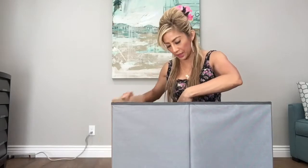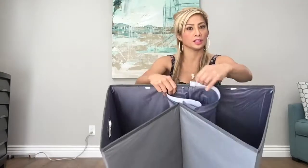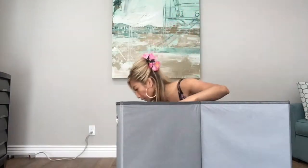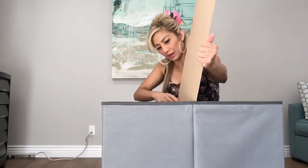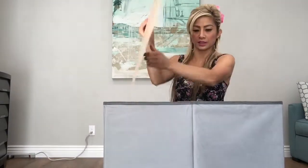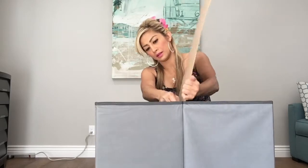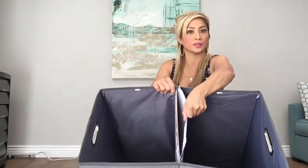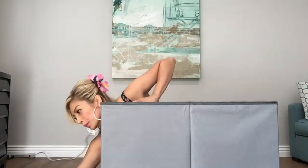All I do is open up the Velcro, as you can see. Just open up this Velcro, and then insert this cardboard divider in between the laundry basket sides. Then next, I have these two inserts to put at the bottom of the laundry basket so that it remains sturdy and doesn't go flimsy and move around.